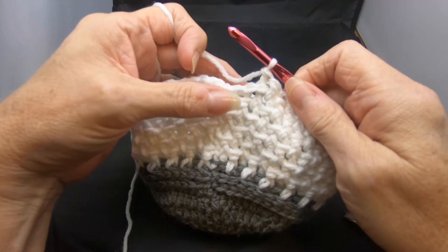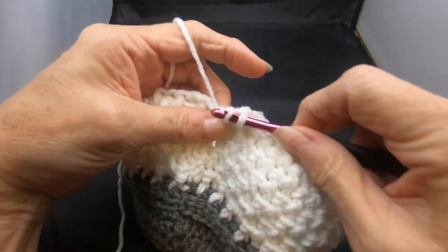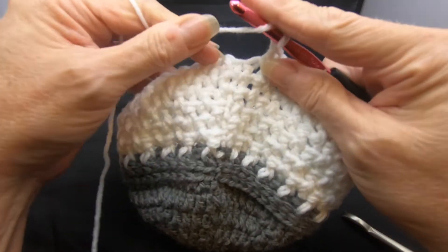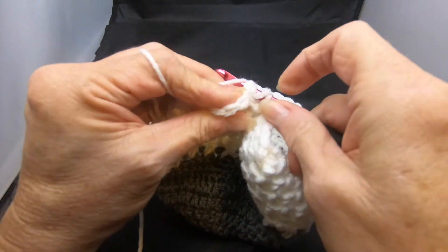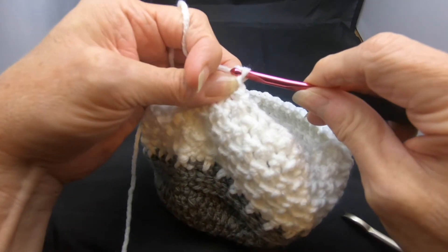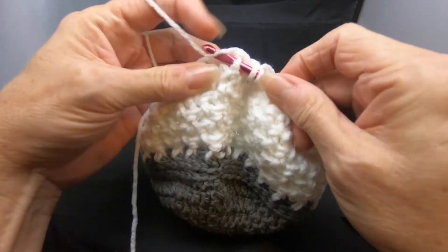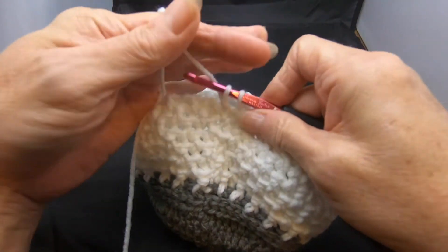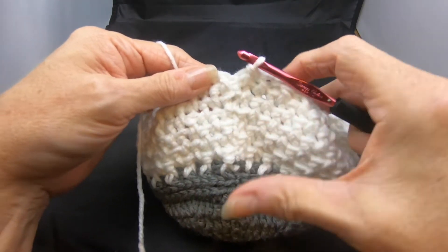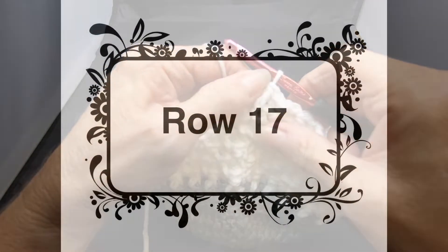We have reached the end of these rows of front and back post double crochet. This is the last stitch of the front and back post double crochets. If you're following my color changes, we will be going back to color number one at the end of this row. If you're using one color, go ahead and slip stitch to join, and I'll see you for row 17.